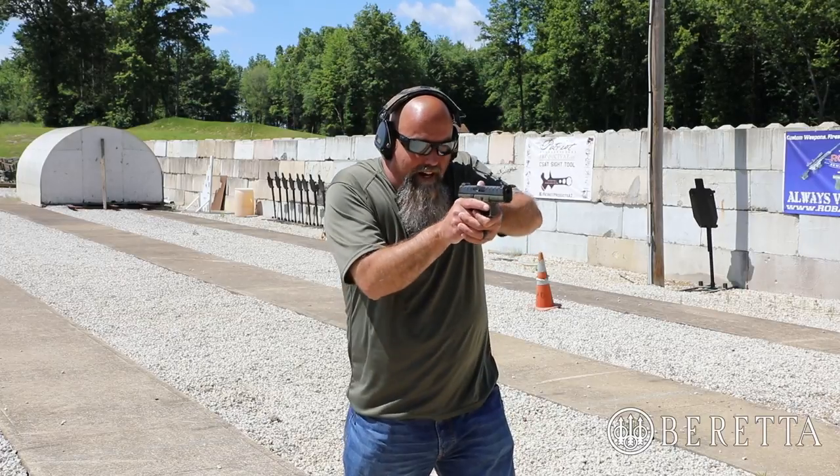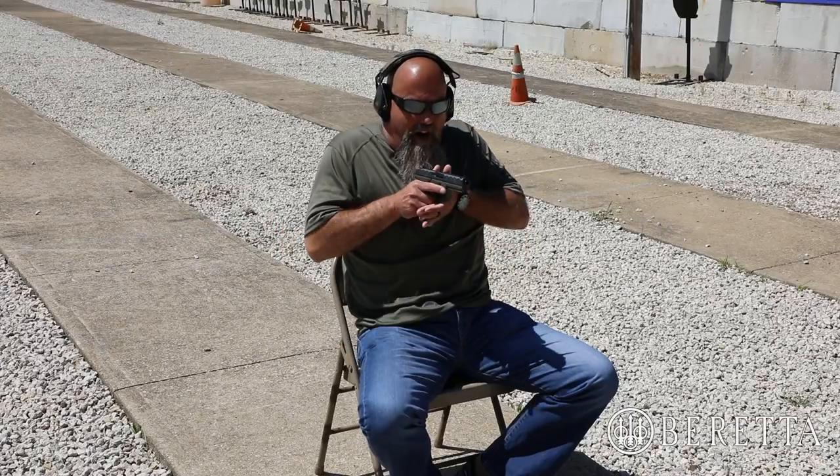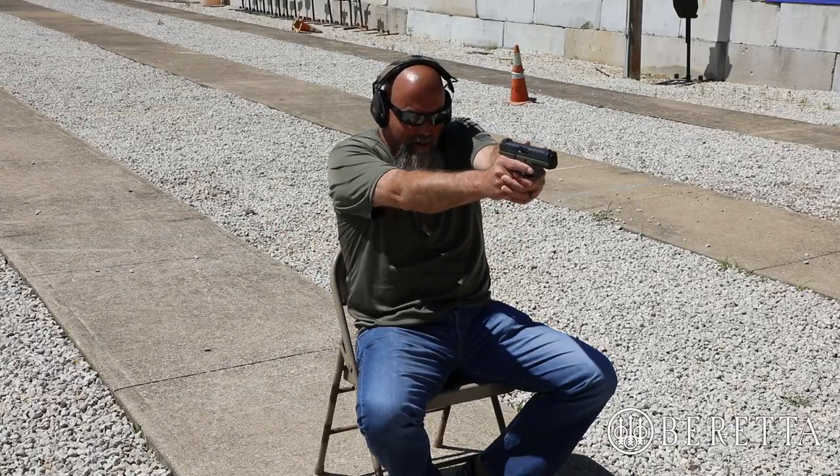This can be a touchy and complex subject depending on how you carry your gun. I'm going to demonstrate and teach this from the way I carry my concealed weapon, and you can take from that skills that you can apply to how you carry.